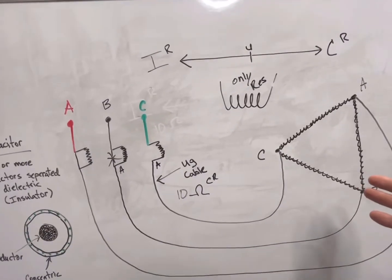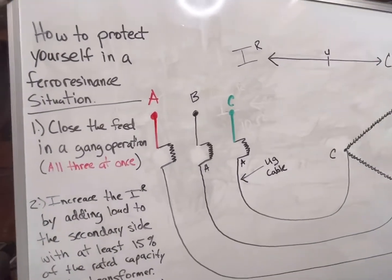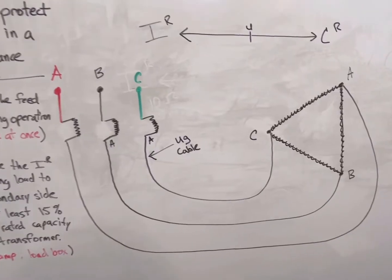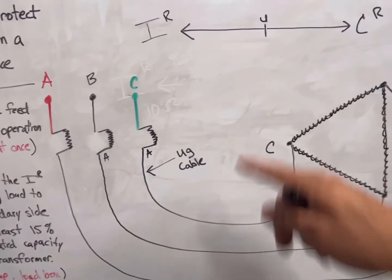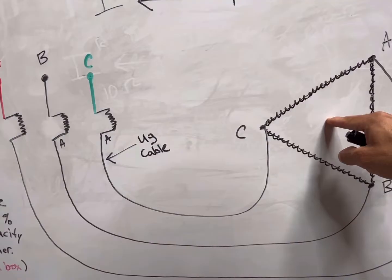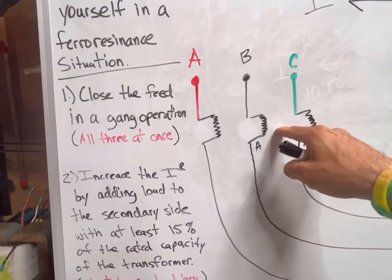Now that we've explained what ferroresonance is and where it comes from, let's talk about how to protect ourselves. The first way is to close the feed in a gang operation — meaning all three phases close at the same exact time. Many transformers nowadays have gang switches built into the feed. Your three elbows would go parked on your H1, H2, and H3 bushings, and from there it hits a gang switch that you can roll open or closed to energize the transformer in a gang operation. Some utilities will also put a gang switch on the feed side.